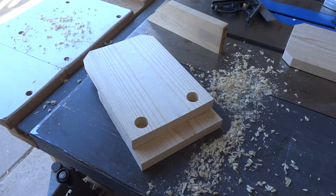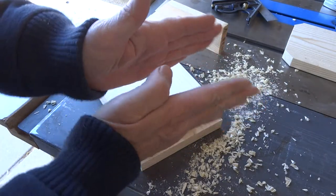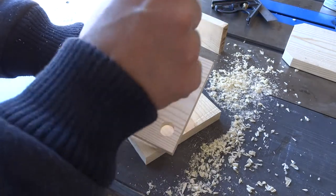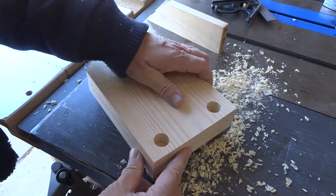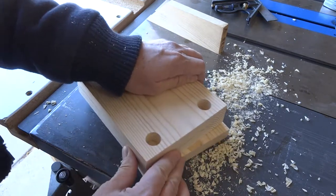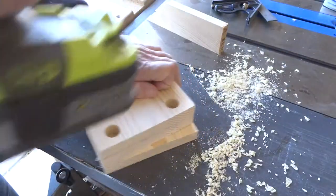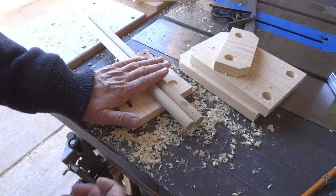This next step is pretty important — we want these holes to be exactly aligned for each piece, otherwise the dowel rods will pinch and it won't work well. Now that we've drilled our two holes in one piece, we're going to use this as the template to drill the other holes. We'll set the drilled piece on top of a blank, line up the bottom and sides, and drill down into the second piece from the top piece.